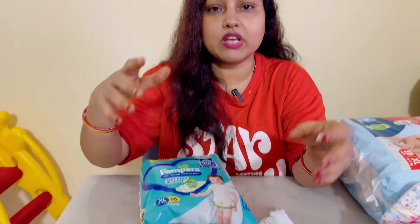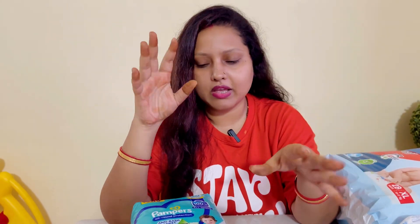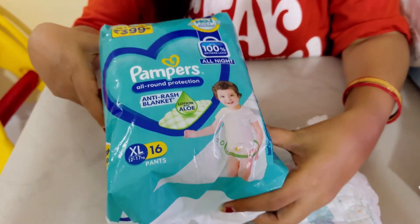Recently I switched because I needed something for night use and going outside. I had no habit of my child being wet at night so I couldn't sleep, and the protection would be almost very low. So I had switched and I got this Aloe Vera Pampers, which is called All Round Protection.